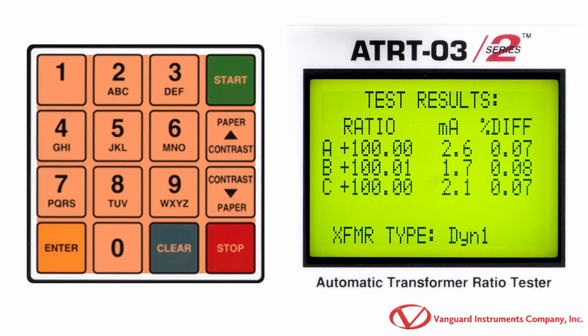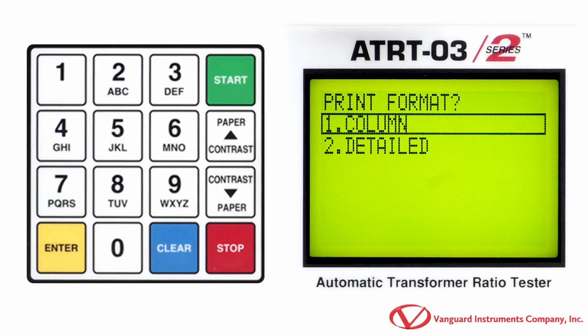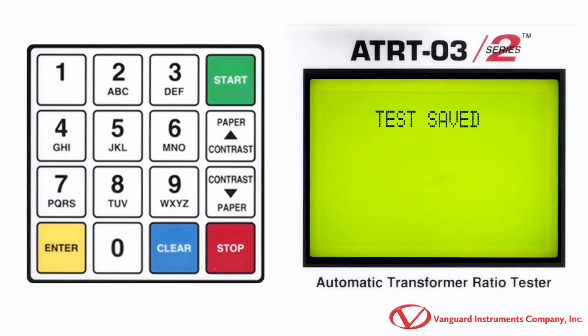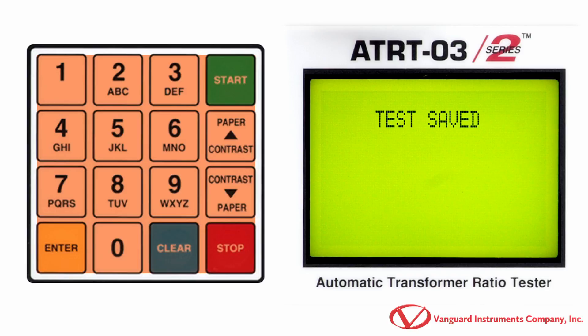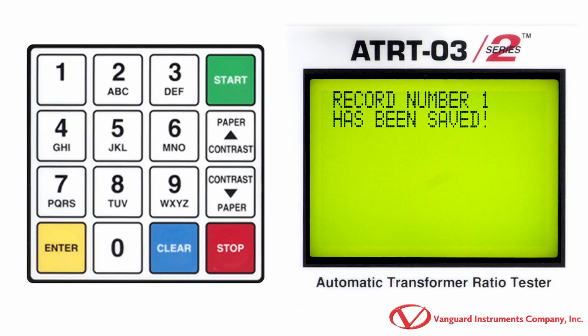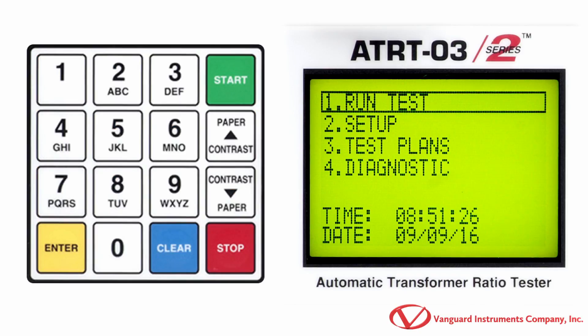Now press any key to continue. Press the 1 key to print the test results on the unit's built-in thermal printer. Press the 1 key to print the condensed test report. Press the 1 key to keep the reading. Press any key to continue. If you would like to run another test, you can do so by pressing the 1 key. We'll press the 2 key for no. Press the 1 key to save the test record. Press any key to return to the main menu.